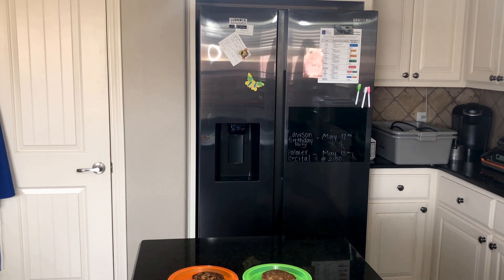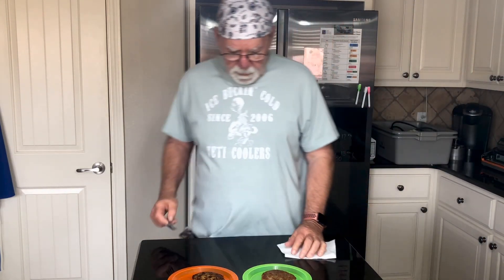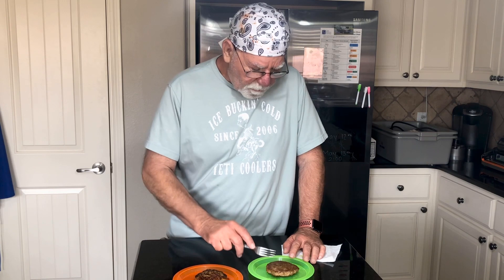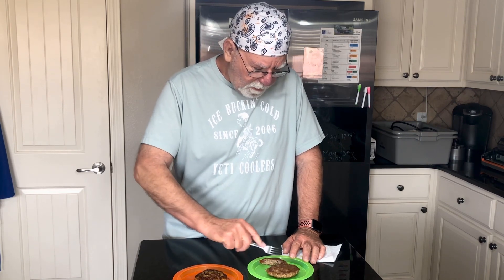Alrighty, we've got our patties done. The moment of truth here — this one's a lot shinier because I just took it off. It looks to be greasier. I don't know why that would be. It's the same meat. It might be the mixture.